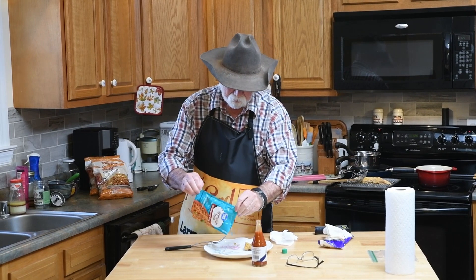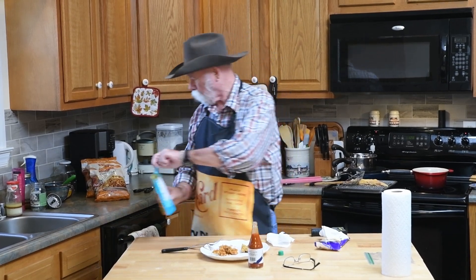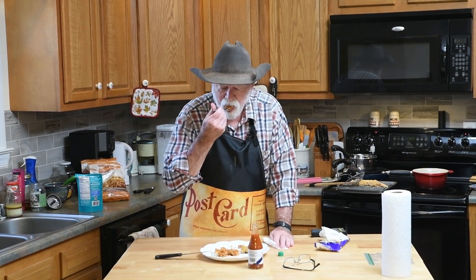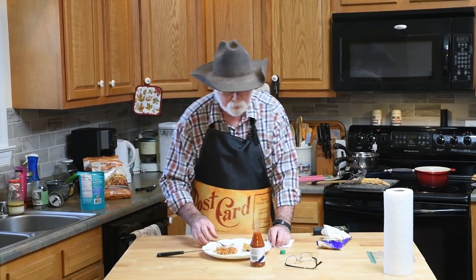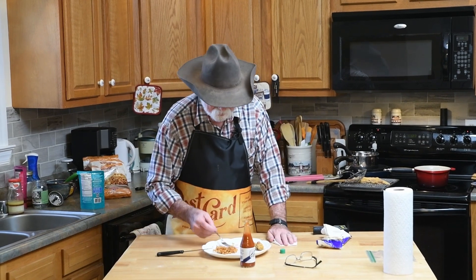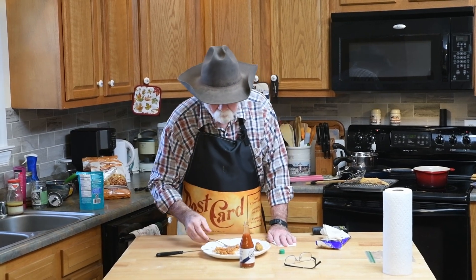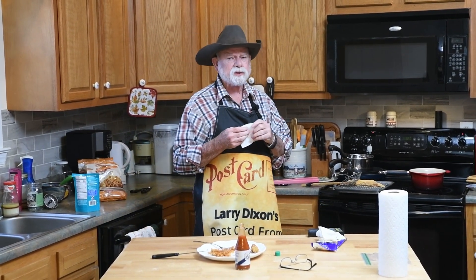I'm going to dump out a little bit of rice and try this instant rice that comes in a bag — and it is hot. I think I like the alligator better without the rice. Let's give it one more taste test. Lenore doesn't know what she's missing.